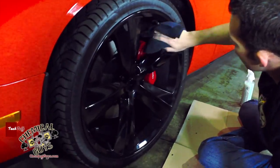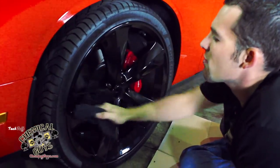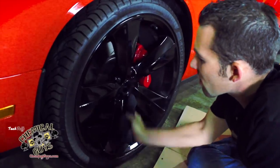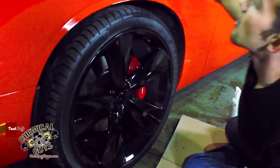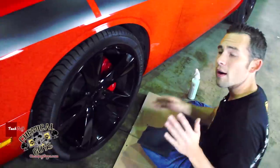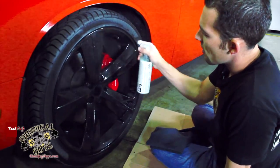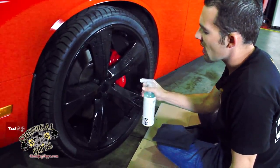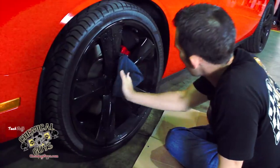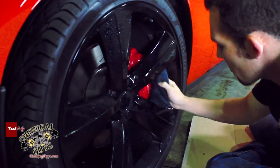I almost got this wheel all cleaned. I'm going to grab another microfiber towel because this one is almost spent — I've used all the open space in the towel and I want to make sure I get a nice clean look. Microfiber towels are one of the most important things you can have when detailing your car — they reduce swirls and scratches. I'm doing a double cleaning on this wheel because it was real dirty, and I also want to clean the brake caliper to make sure that looks real good.